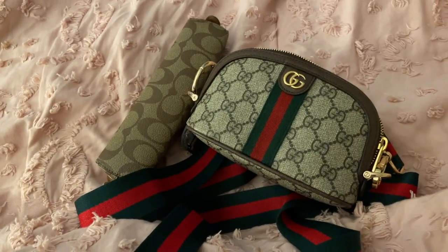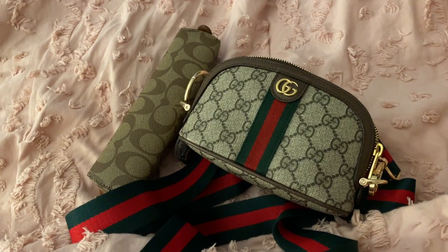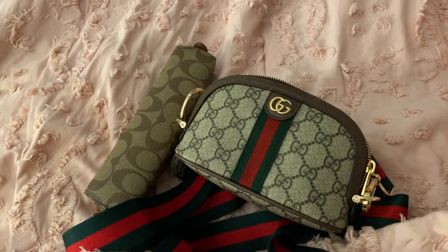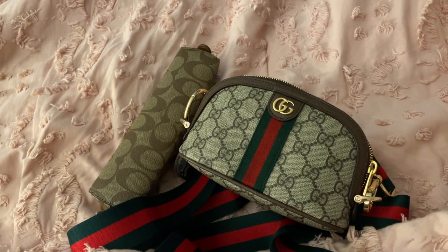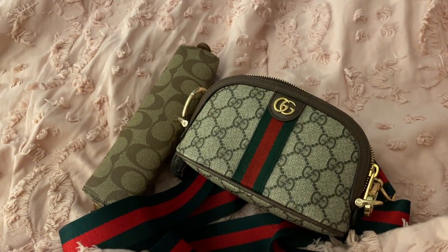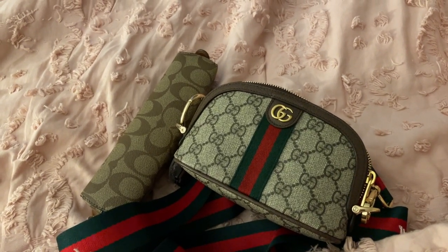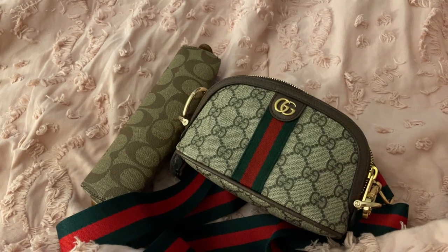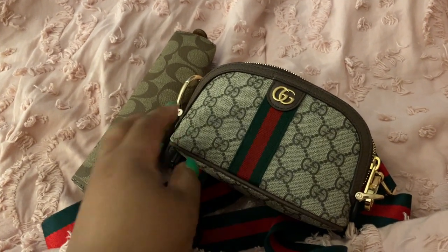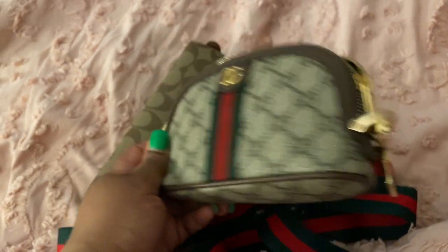Hey guys, I just wanted to hop on here real quick. I know my voice may sound hoarse or like I'm super tired — it is 4:30 in the morning. I was up doing some planning for work; I'm a teacher, and ordering groceries. So I just happened to think, let me go ahead and film a little something real quick, concerning what I just did earlier this evening, which has turned my Gucci cosmetic case into a crossbody bag.